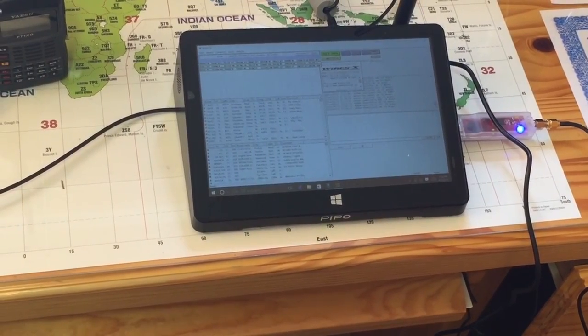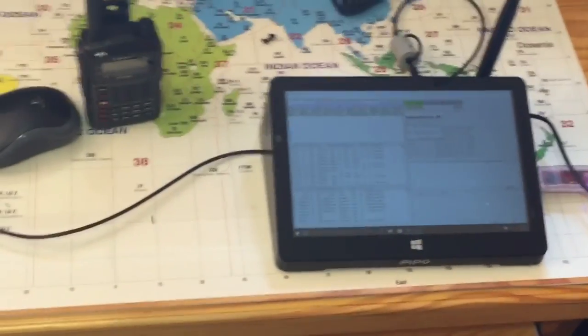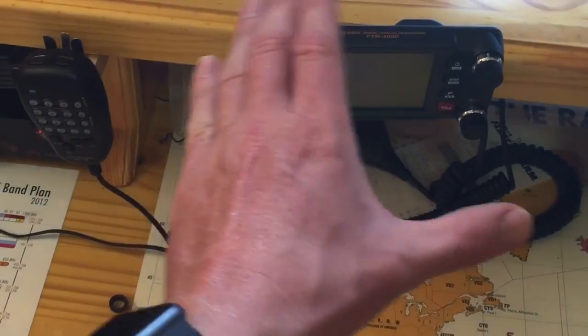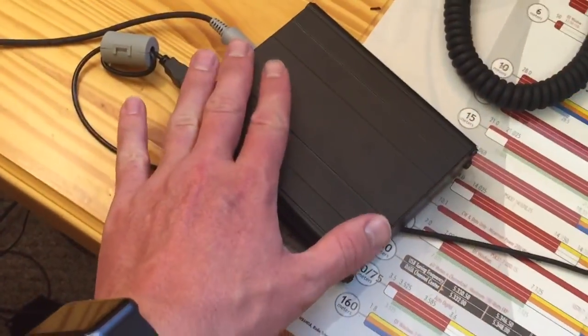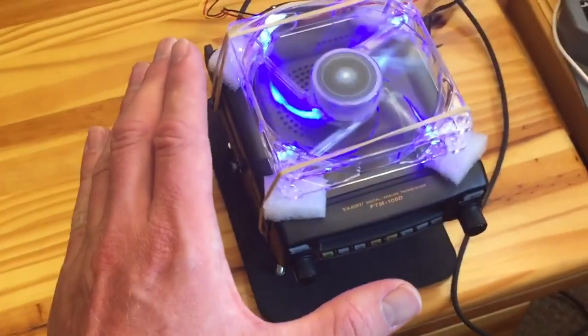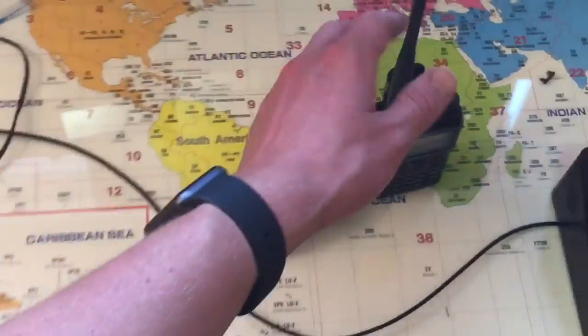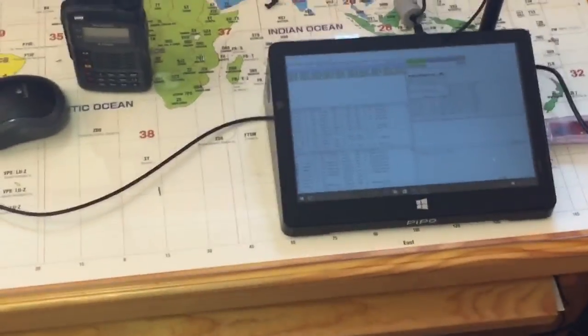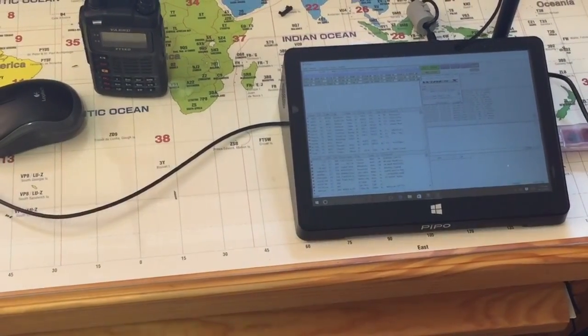If you want to get the full WIRES-X experience, what you would need is a computer, a link radio — either an FTM-100 or an FTM-400 — and an HRI-200. So if you want to do straight WIRES-X and not mess with a DV4 Mini, a little bit more money is involved: computer, HRI-200, link radio, and then whatever radio you're going to talk into that system with. I hope this straightens it out. To some it may be very boring, but it might be helpful. Let me know if you have any questions.